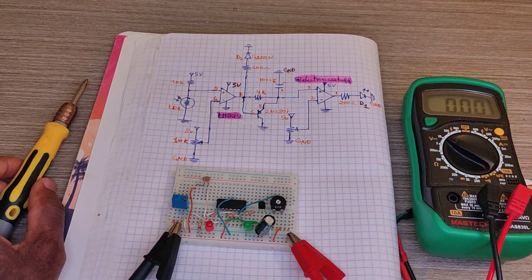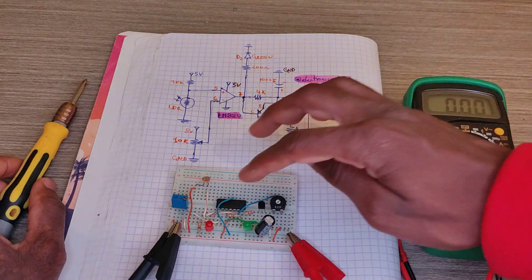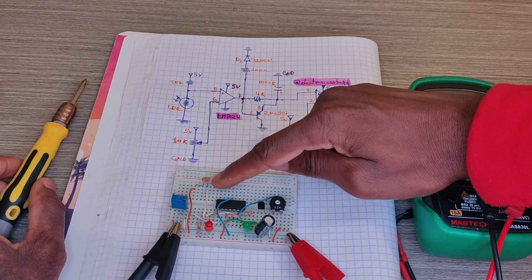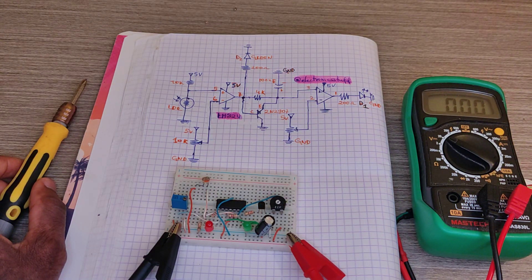Hello everyone, my name is Itamada and welcome to Electronic Stuff. That's a time delay and dark sensor project using LM324 and an LDR. Now let me show you how it will work.